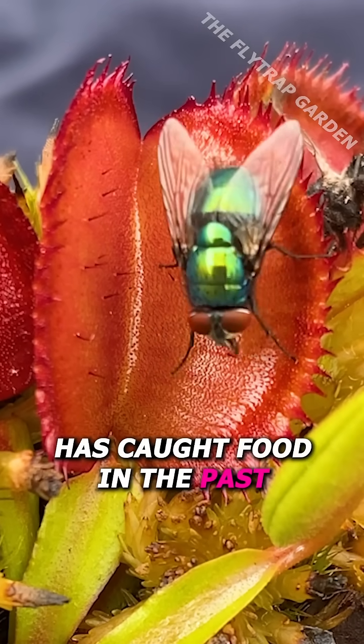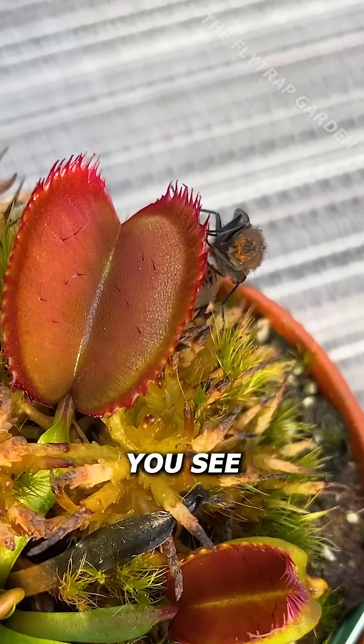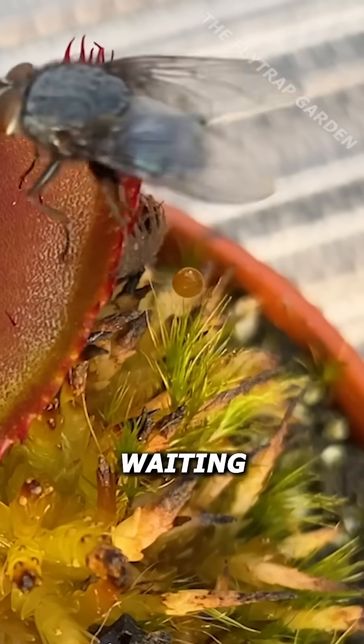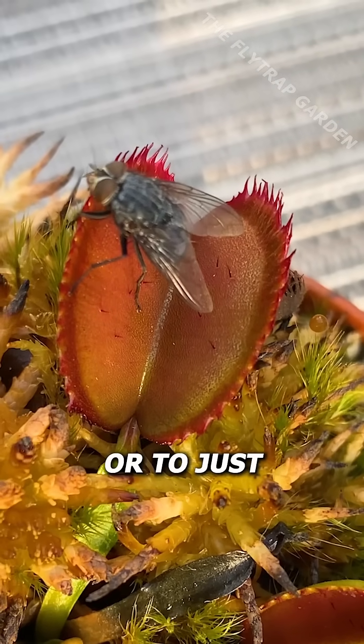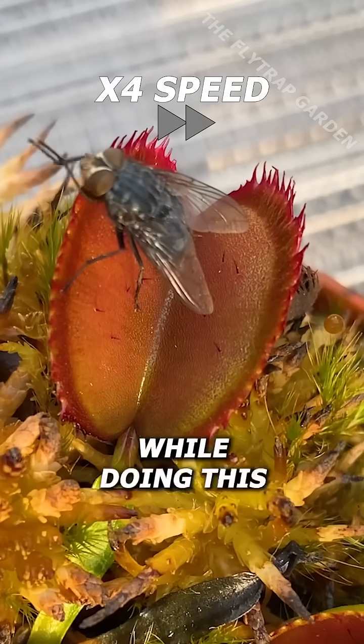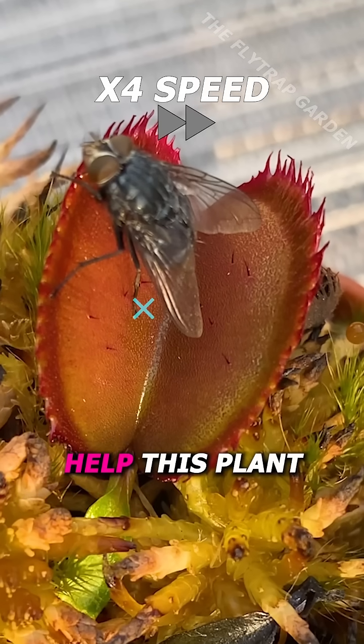Yet seeing as it has caught food in the past, there is something we haven't seen yet. Flies often just stand still in the middle of a trap waiting for their friends to arrive or to just clean themselves. And seeing as flies only move their paws while doing this, the extra trigger hairs will actually help this plant catch them.